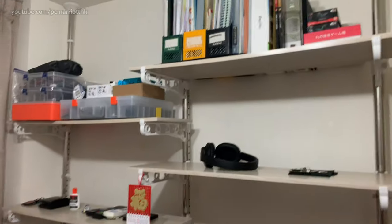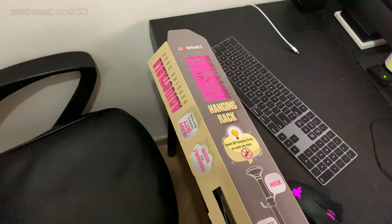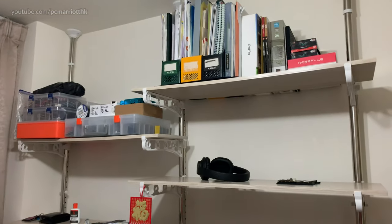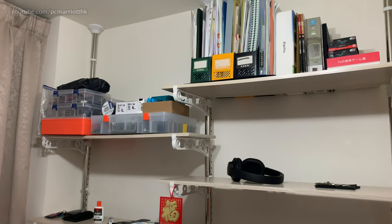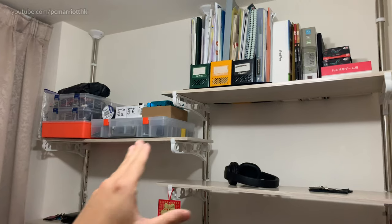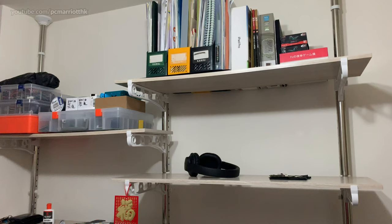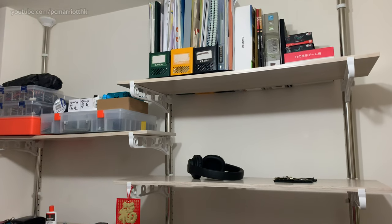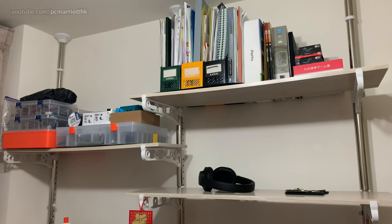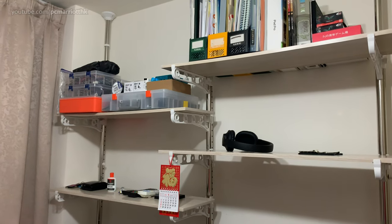So there we have it — the Lion Mart adjustable hanging rack. If you want to know how much the whole contraption costs: the first unit was about 420 Hong Kong dollars, the second contraption — the extension part — was about 290. So you're looking at just over 700 Hong Kong dollars, which is not bad, really not bad at all.